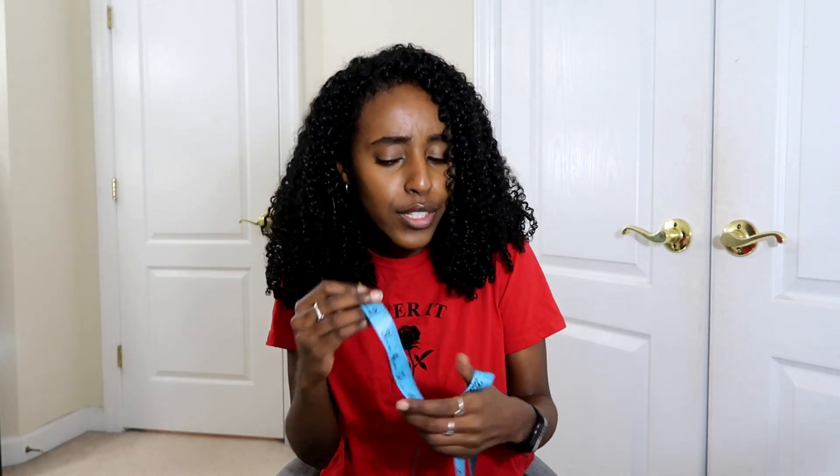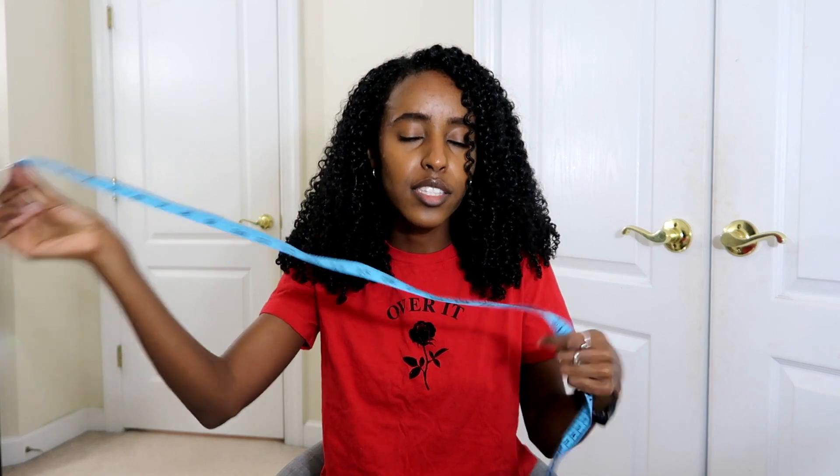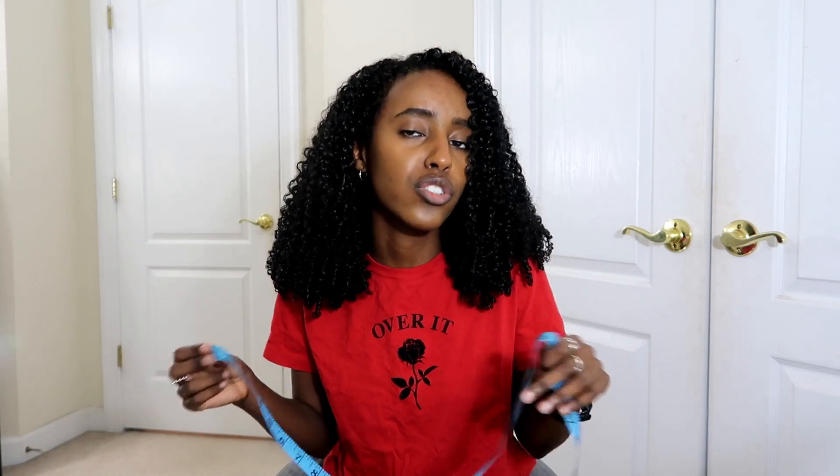Everyone has their own process for how they check their hair length. Some people straighten their hair, some people blow their hair out. Me personally, I don't use heat, and for me I don't really need to be too precise — it's all just a generalization, because I can still get a good idea of how much my hair has grown this way. So what I'll do is I'll just take this measuring tape — I bought it at the dollar store, super cheap and affordable — and I'll measure my hair when it's unstretched, and then do the same thing when I stretch out a curl or a section of my hair.